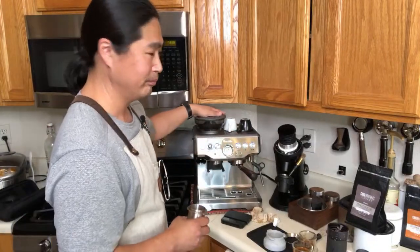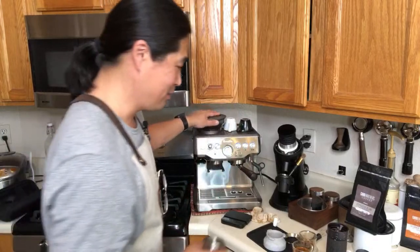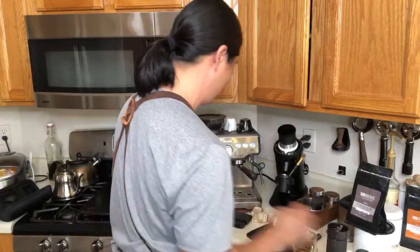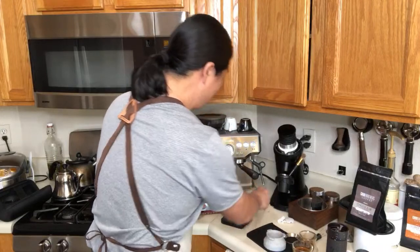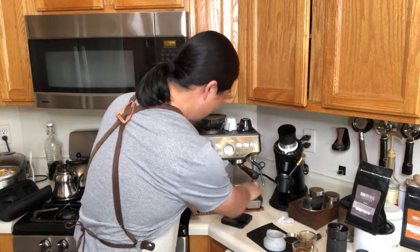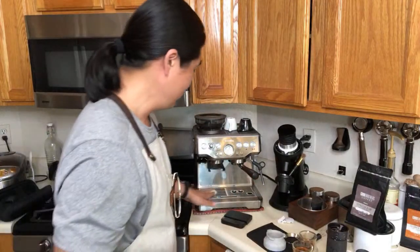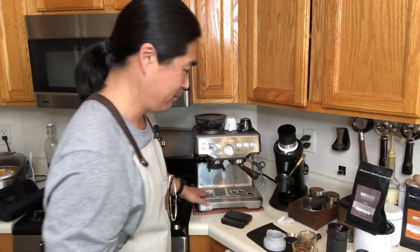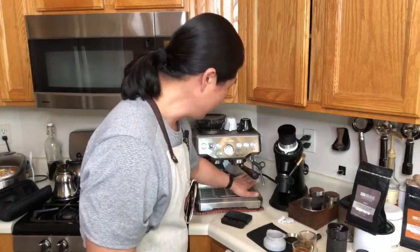Someone asked: is the Easy Presser grinder better than the San Antonio Industry for espresso? The answer is yes — the San Antonio Industry takes about 90 seconds to grind 18 grams, while this one takes less than 50 seconds.